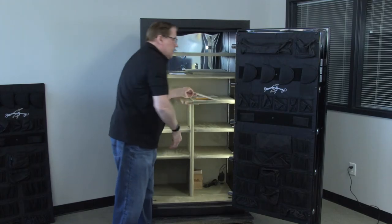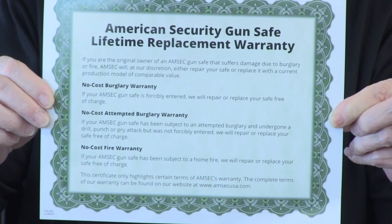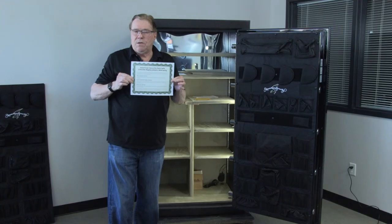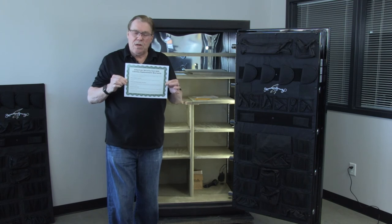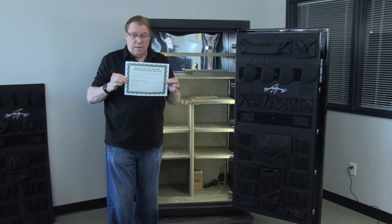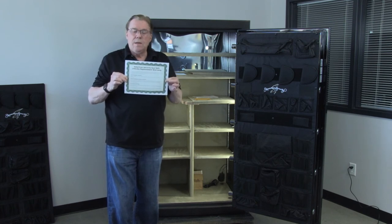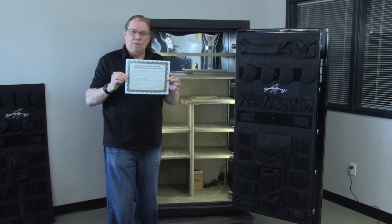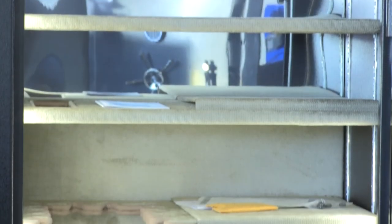AMSEC BF Series gun safes have the best gun safe warranty in the industry today — a lifetime warranty. If it's in a fire, get a copy of the fire department report and send it to them; they'll build you a brand new safe and ship it to you free of charge. If it's burglar attacked and you can't use it anymore, get a copy of the police report and send it to AMSEC — they will build you a new safe and ship it to you free of charge. That's the best warranty in the gun safe industry.